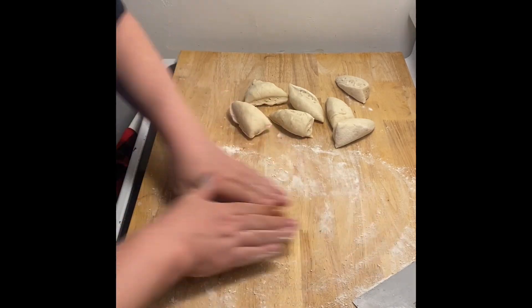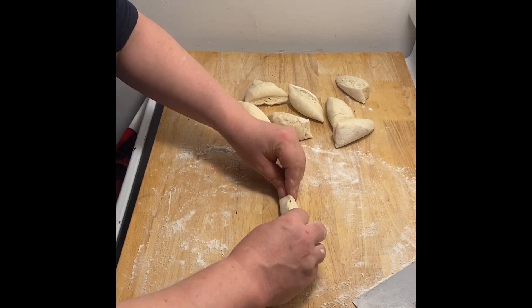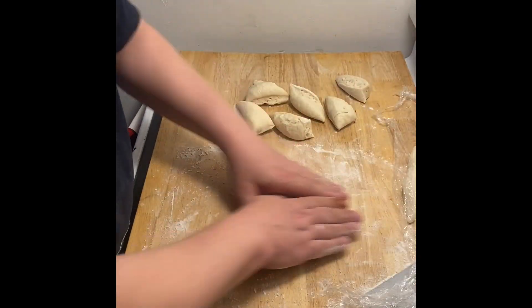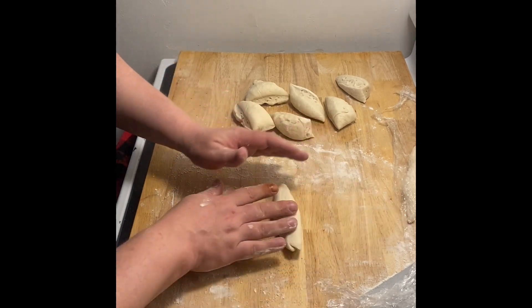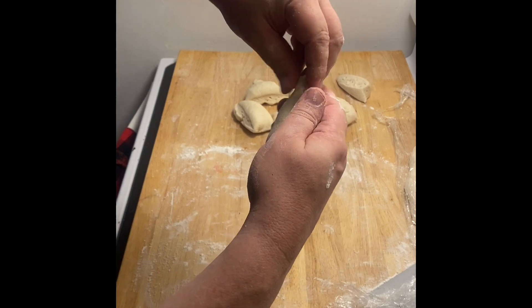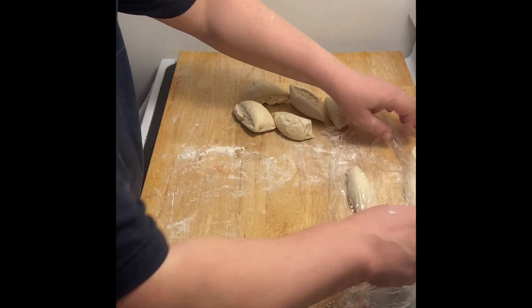So we're just going to roll them out into cigars — not too long because we want them to be sandwiches. I'm just going to plump this up. I want to get a kind of — think of a little bay seal, how kind of fat and plump they get. That's what I want. Mine has little flippers — well, we don't want that, but you can take some water and seal that. I'm covering as I go.